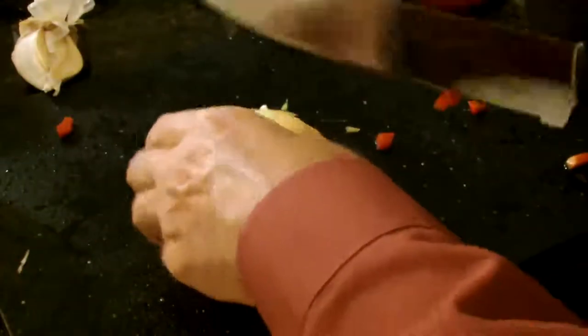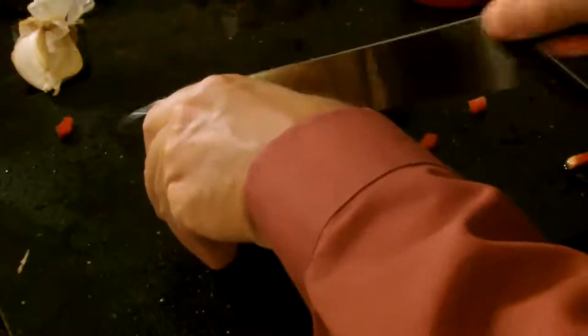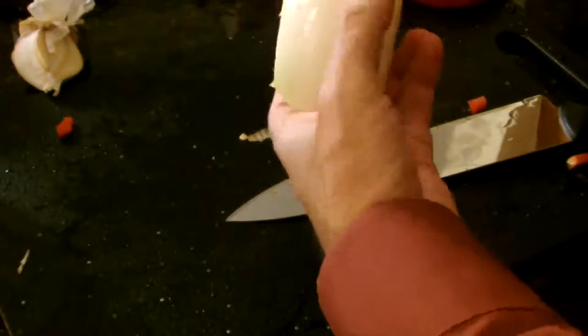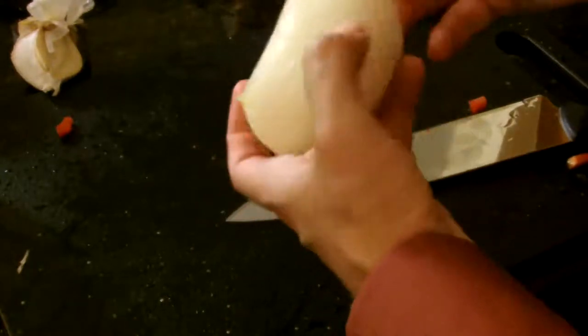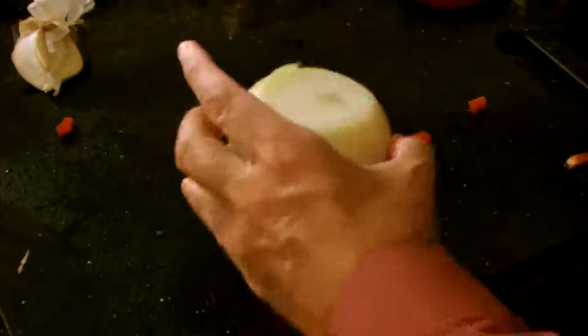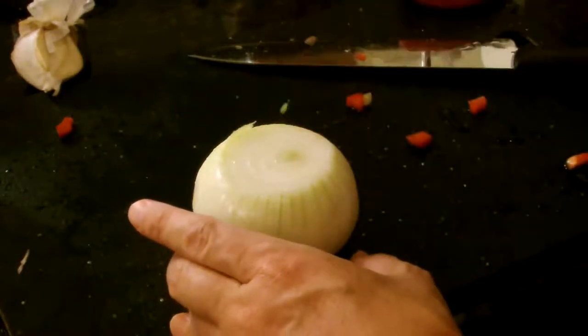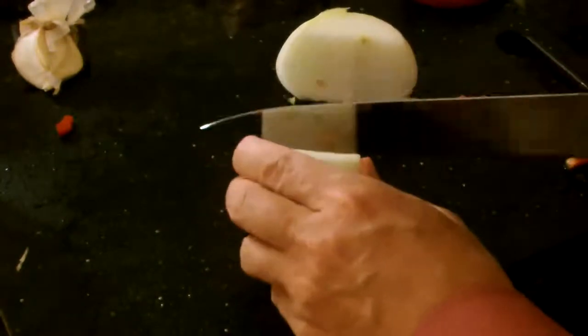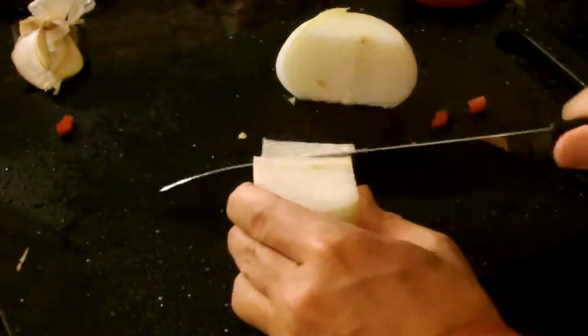Next up comes the onion. We cut both ends off of the onion and take the paper off. We cut the onion in a very different design than we would for omelets or Italian food — we cut the half in half and then cut it into little slivers.